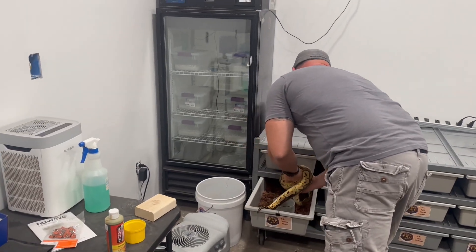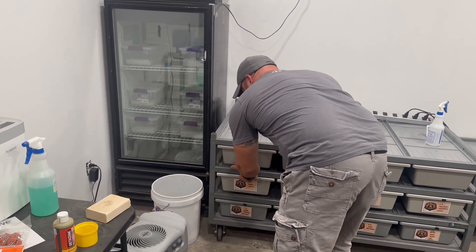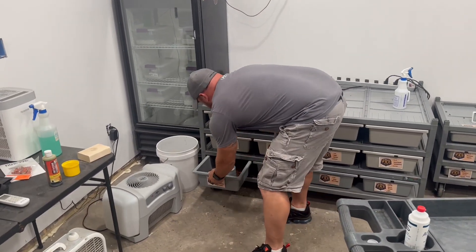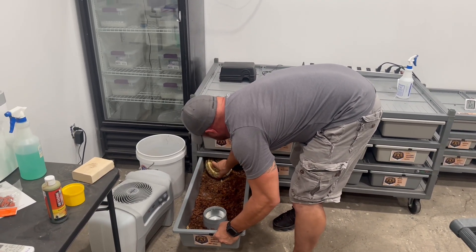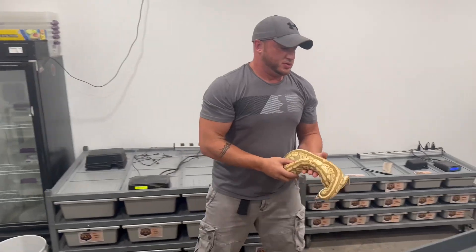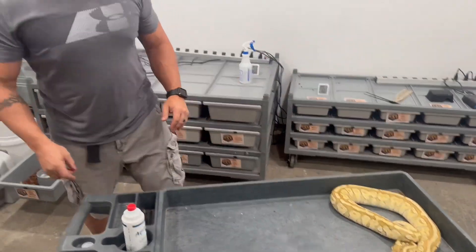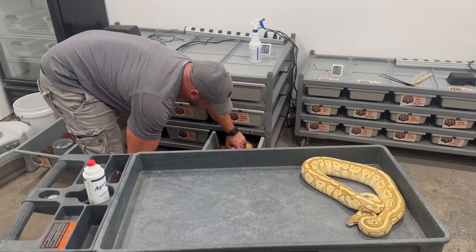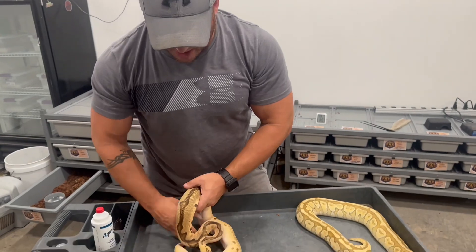That pastel cypress het clown male is actually a first-time breeder for us. Then we bred the lesser spot nosed het clown female to a pastel enchi blade leopard clown.